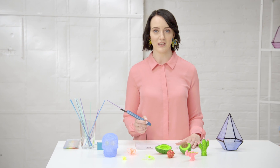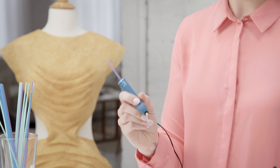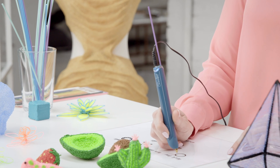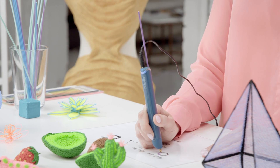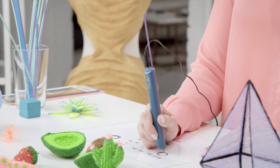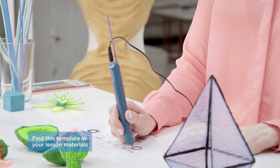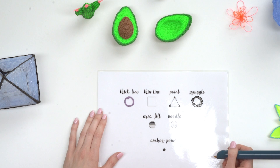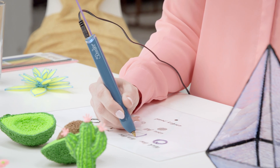Let's get started with a few simple techniques with your 3Doodler Create Plus pen. I'm going to start with the thick line. I'm going to press the fast button once to start, press the tip of the pen down onto the page, and move it quite slowly at a right angle to the page — this just ensures a nice smooth line. Then press it again to stop and lift the pen away, and you've got your thick line. For a thin line, press the tip of the pen down onto the page but just move a bit faster.